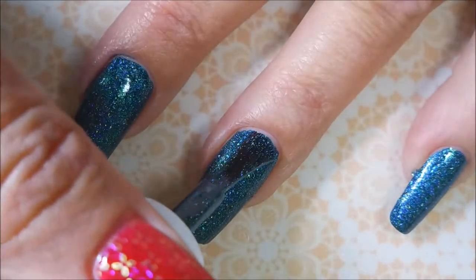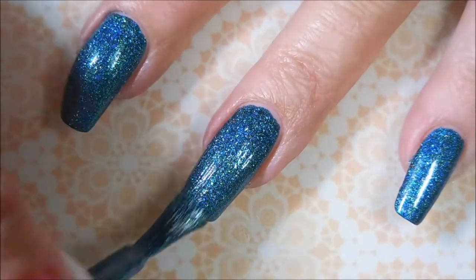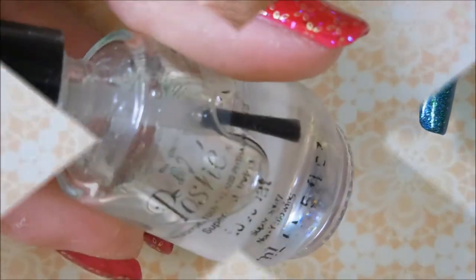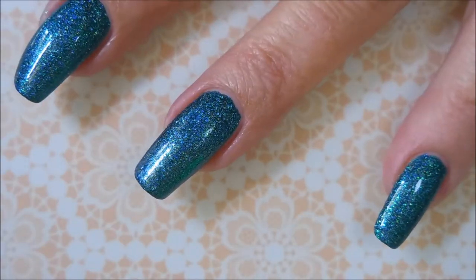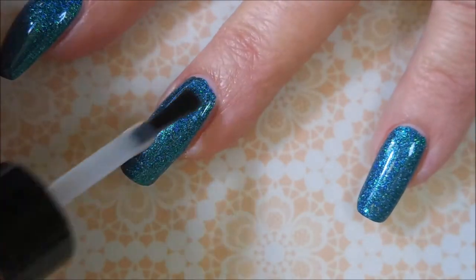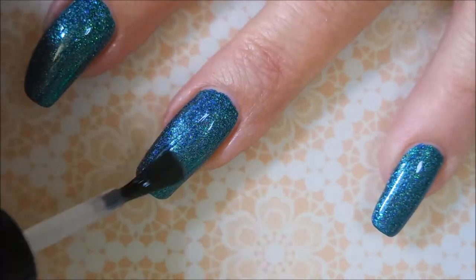I'm going to go in with a second coat. I probably could have gotten away with one coat since I am doing some stamping today, but whatever. I'm going to top it off with some polished top coat and get it to dry down so that I can do my stamping using those plates that Beauty Big Bang sent me.